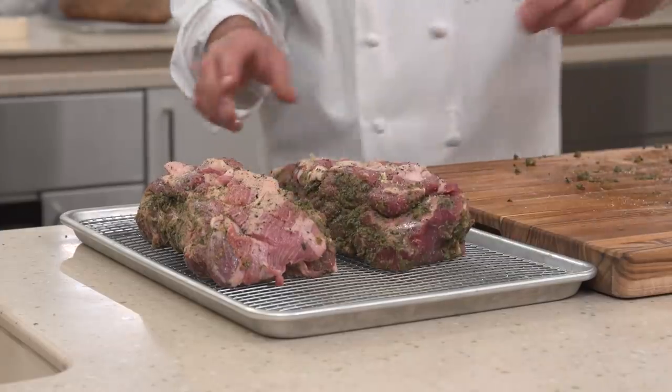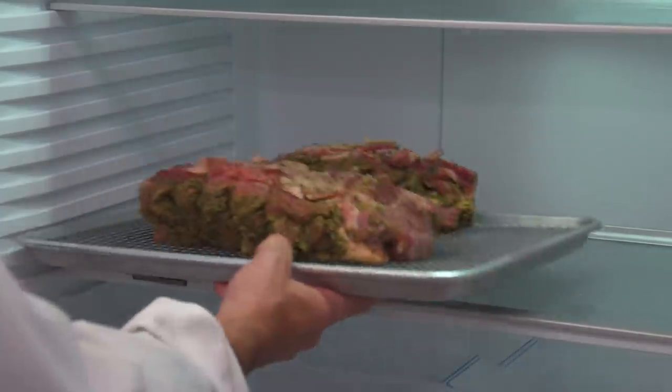Transfer the roasts to a wire rack set in a rimmed baking sheet and refrigerate, uncovered, for at least six hours or up to 24 hours.